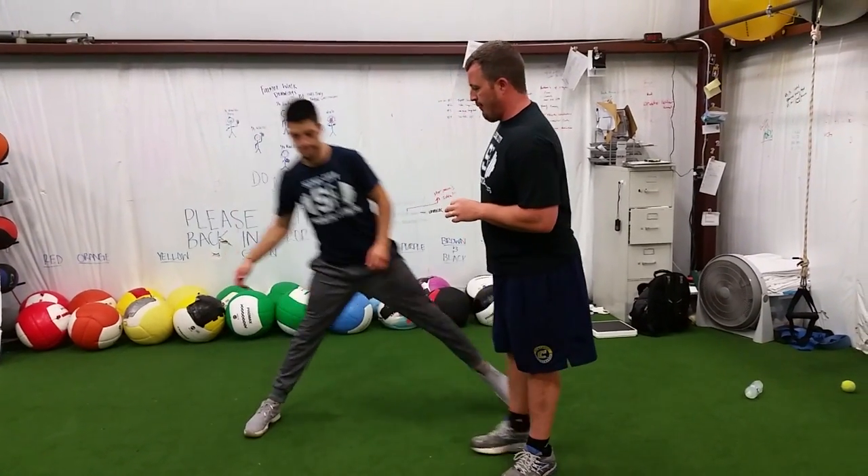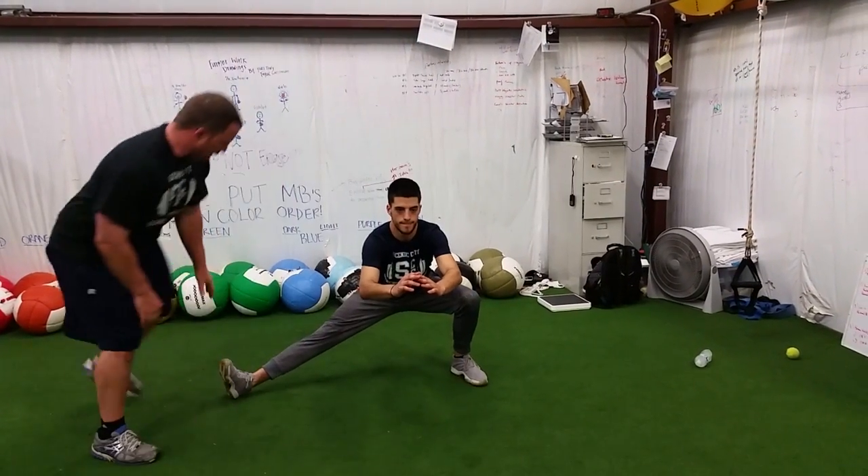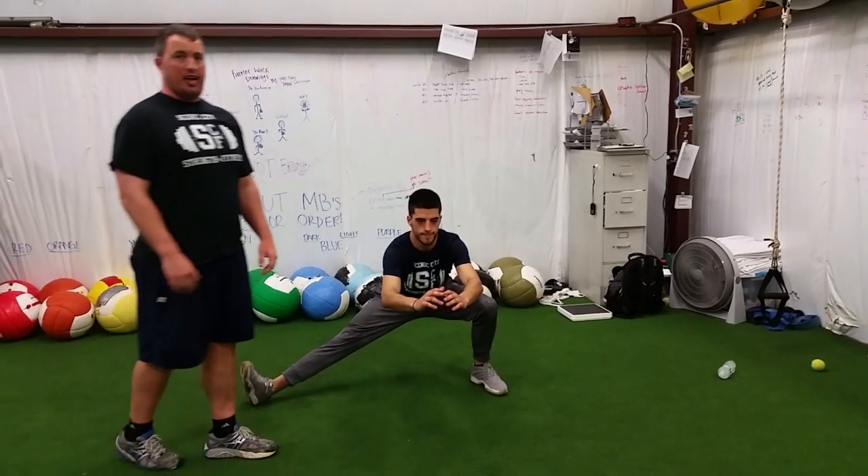Our two exercises for this week are called a Cossack Lunge. It's very similar to a side lunge, but the big difference is that this toe is going to be up. It's going to hit your groin a lot differently than the regular side lunge.